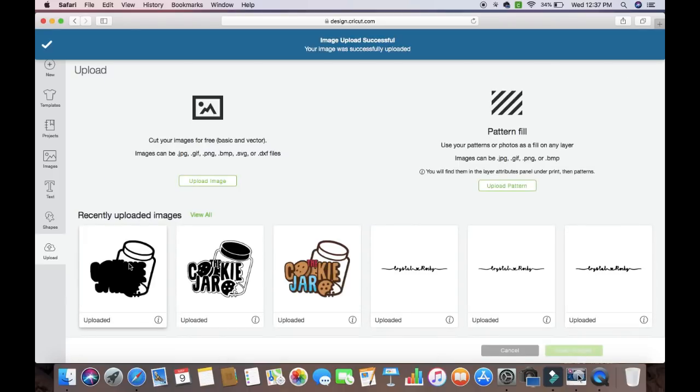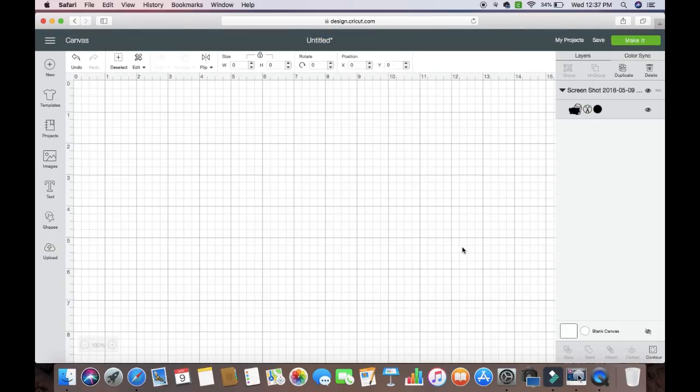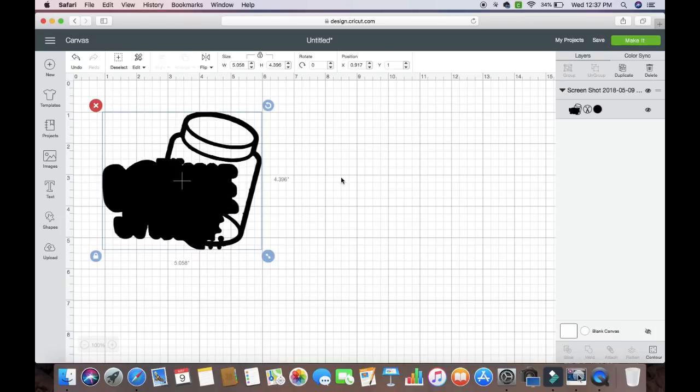The next thing I'm going to do is hit Continue. We want to save as a Cut Image — it's this one right here. Make sure you click on this one, and then you're going to see that it is highlighted with this green. We're going to hit Save. From here, we're going to click it and then Insert Image. So that's step one.